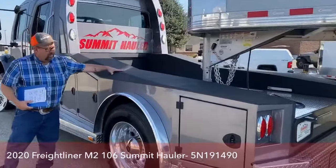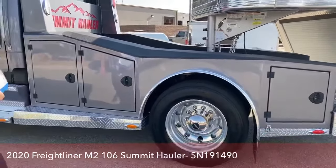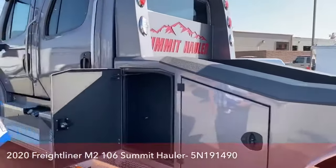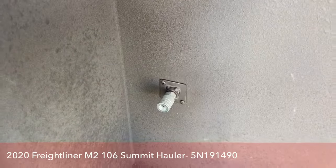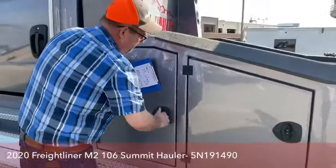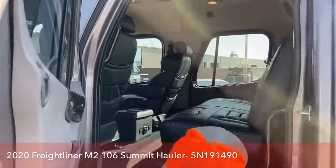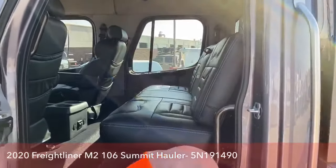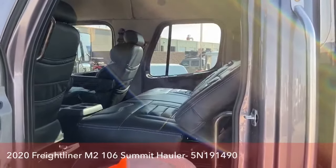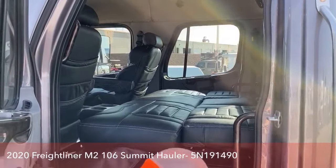The top is all rhino-lined. The Summit Hauler conversion has the most storage capacity of any conversion on the market. As we take a look at the front storage, you'll see a lot of room in there, and there is a hookup for an air hose. As we look at the back seat, just like most haulers, this back seat folds down into a bed by simply pushing a button, which does meet DOT regulations for a bed, and to put it back up — just like that.